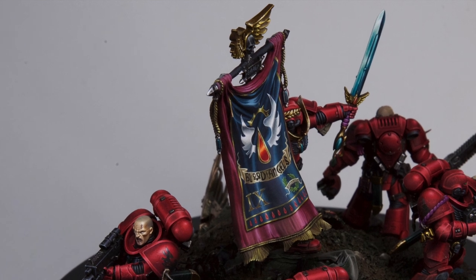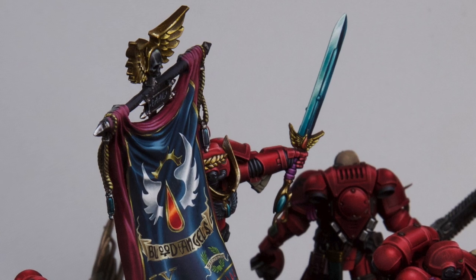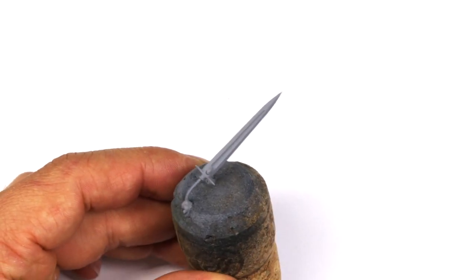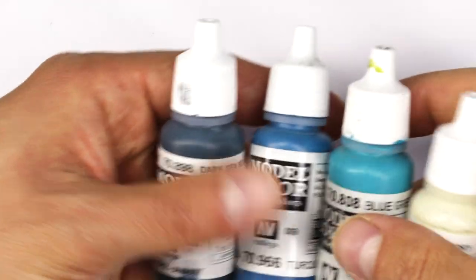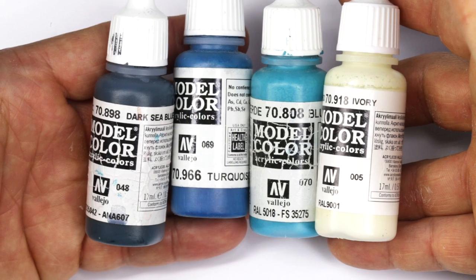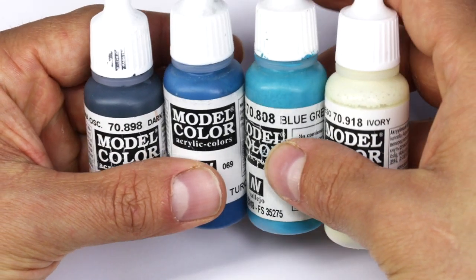Practicing these techniques on a sword is fantastic because they have simple straight lines that aren't too big and it's a really great way to practice blending. I'm using a grey primer but it really doesn't matter — it's just what I had. The sword is from Conversion World and I really like these because they're super crisp and have nice sharp edges. The paints I'm using are all from the Vallejo model colour line — I like these because they're really opaque and have a smooth finish. I'll write citadel equivalents in the description, but it's more about practicing the technique rather than the colours.